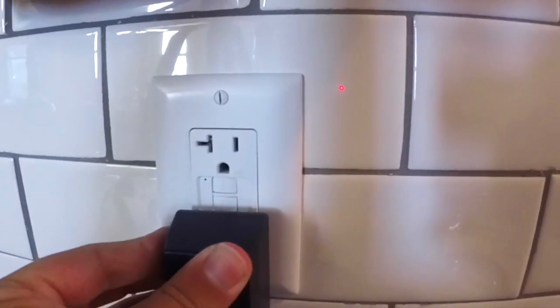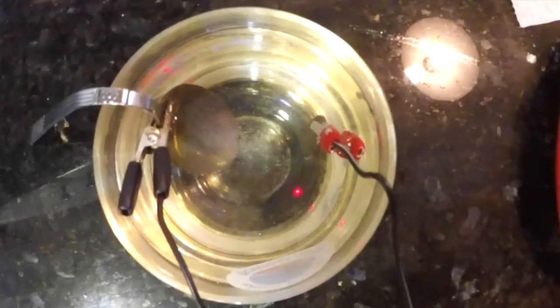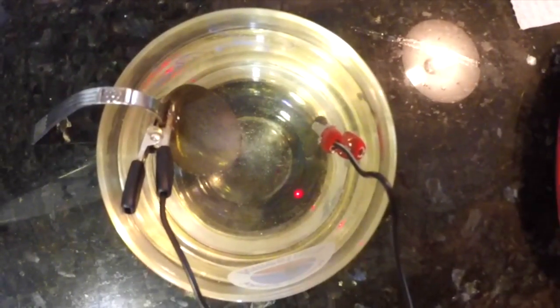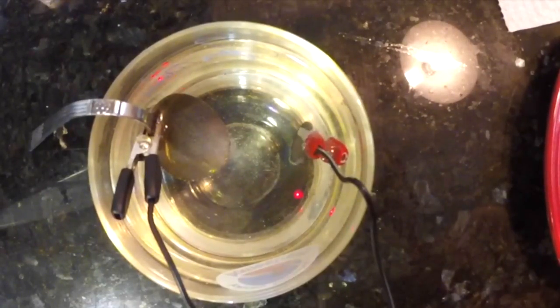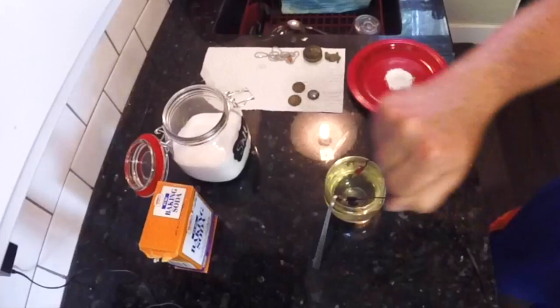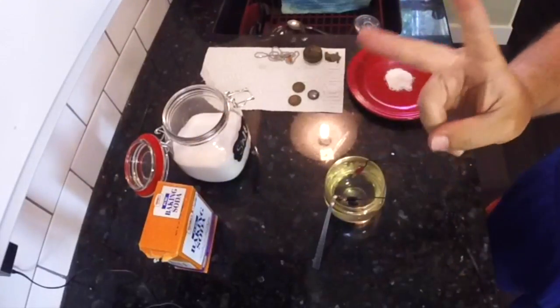Make sure that your coin doesn't touch the utensil. Plug in your charger and watch the action begin. You'll notice some bubbles — when you see the bubbles around the coin, this is a good thing.